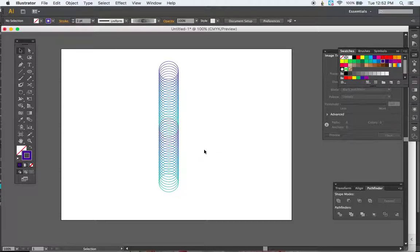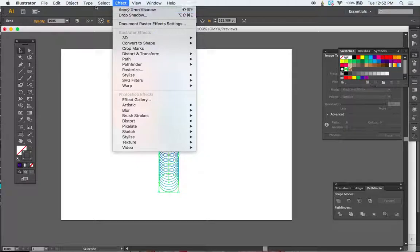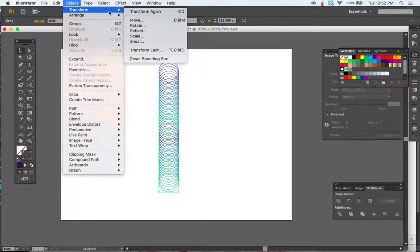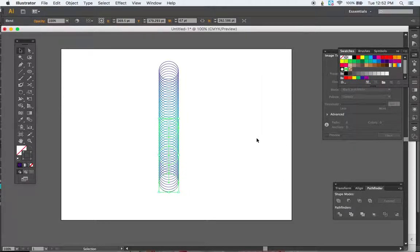Right now we have dark to light, dark to light. I need to switch this so it goes dark to light to dark. So I'll click on the bottom blend, go to Object > Transform > Reflect, and make it a horizontal reflection. Make sure Preview is checked — if I uncheck it you can see how that changes. Once you're happy with it going from dark to light to dark, hit OK.